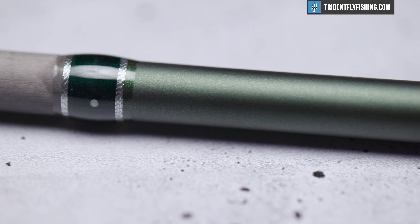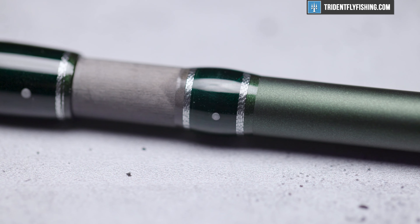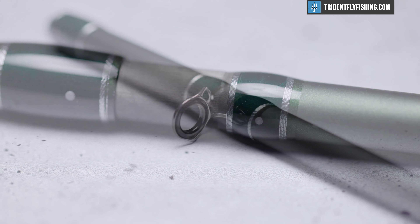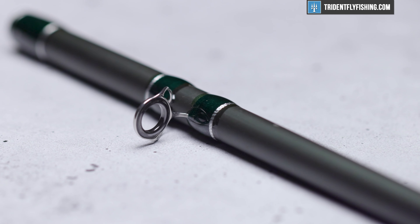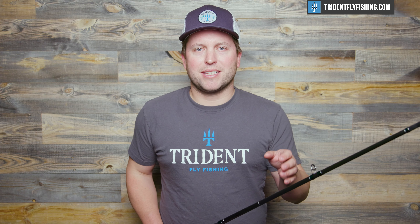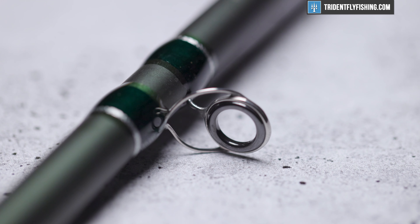Moving up the rod, we've got alignment dots, which we really like. You're going to have pretty standard componentry. This rod is not about being the lightest rod out there — even in the four-piece version, Galeforce rods are not super light. For spey casting, because you've got that extra hand, it's not quite as critically important as it is on a single-hand rod. For that reason, you're not going to see titanium guides on the Galeforce — just the hard chrome snake guides and stripping guides that you've seen for years on rods like Sage. But now I've talked enough about the components. Let's get on the water and do some casting.